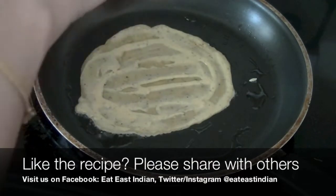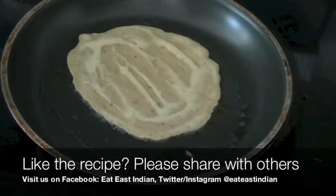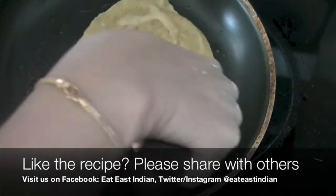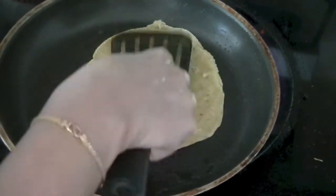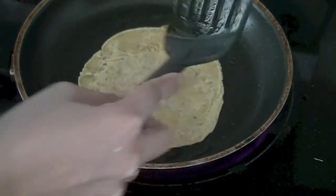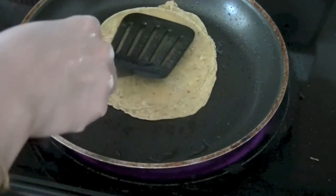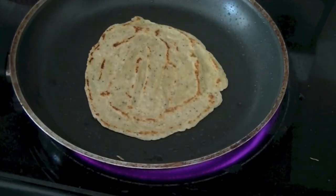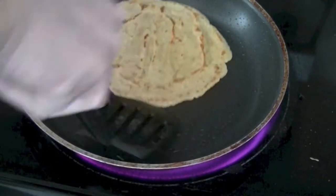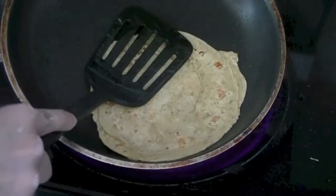Spread the batter evenly and cook it on both sides with a little bit of oil. We will cook it until it's done on both sides. You can see the golden brown spots — we know it's done and it is very soft.